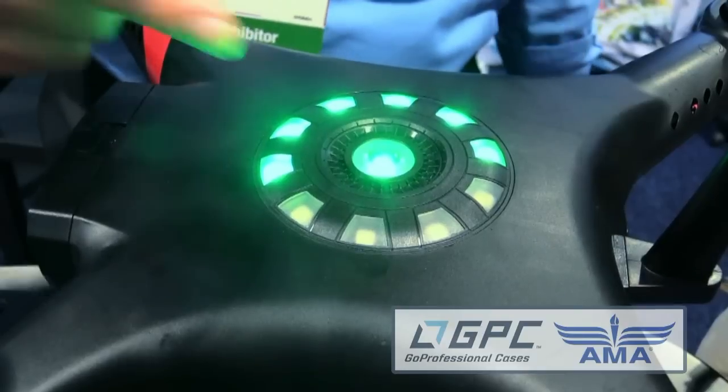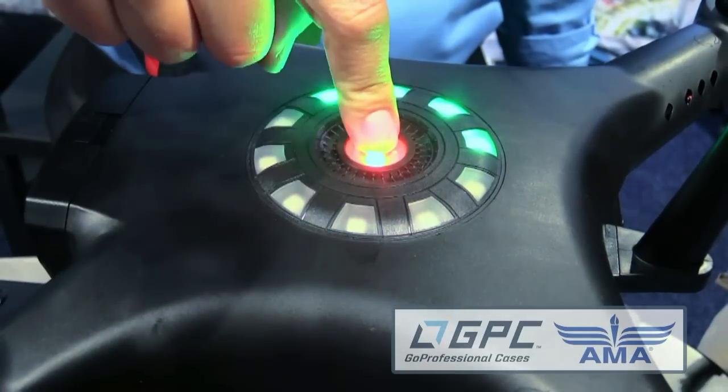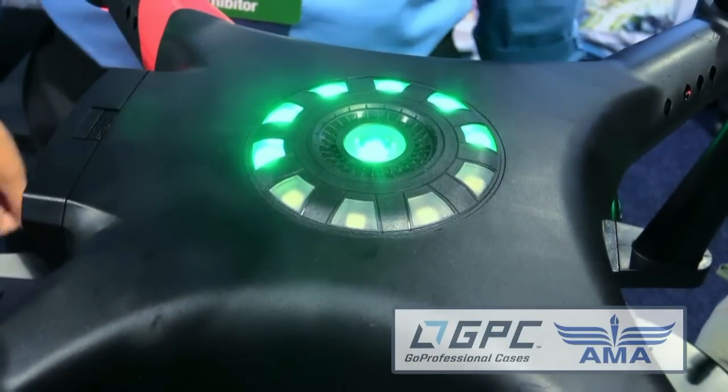You press it once and then hold it down and it powers up. The indicator will stay on during the whole time so you can see and check where your battery is at. This one is actually equipped with a full OSD system as well, so you've got a built-in FPV capability in this aircraft. We're going to leave it open to what kind of video transmission you want to use — 5.8, 1.3, whatever the case is.